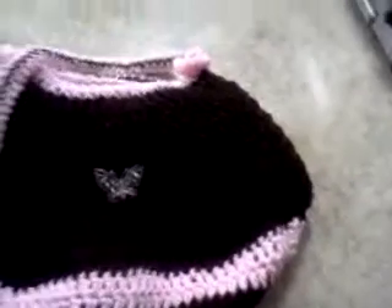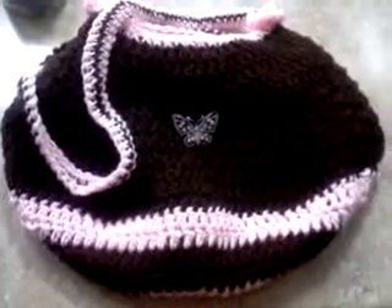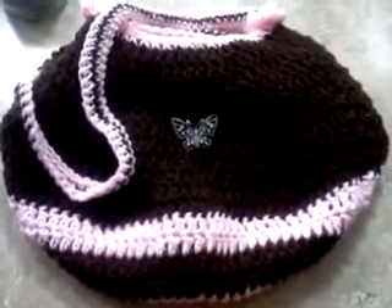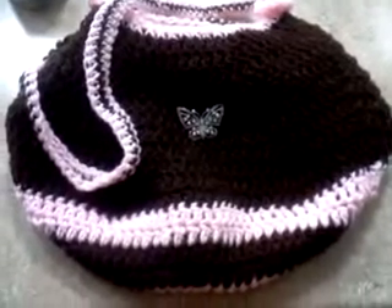An adorable little purse that I made my girlfriend Emily for her birthday, and there will be more to come. So if there's anything that you want, or want customized in a different color, I would totally do that for you. Let me know, and I'll talk to you later. Peace.